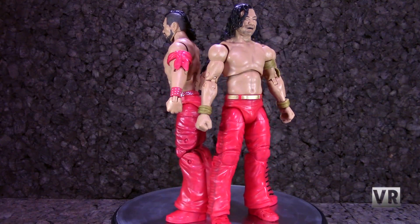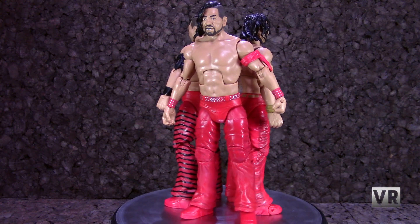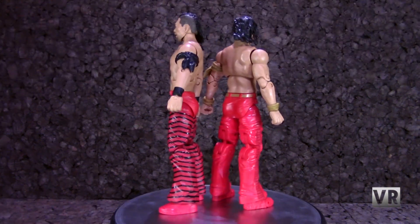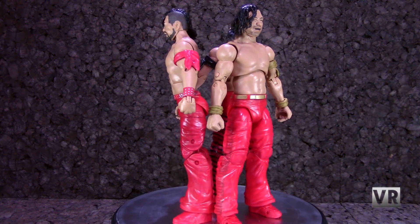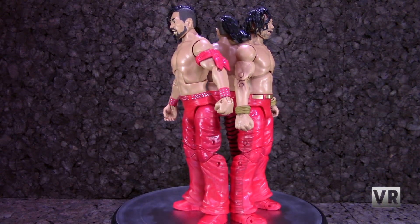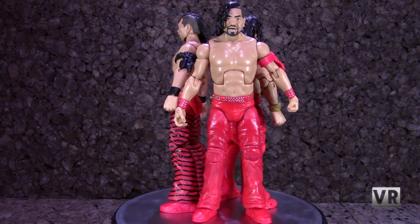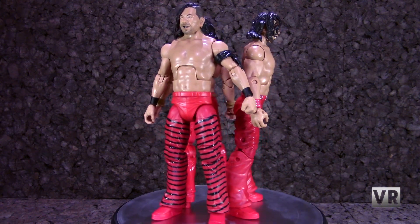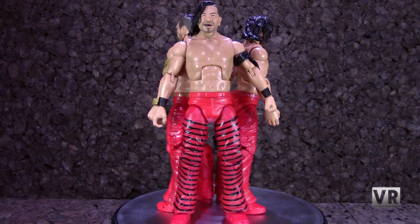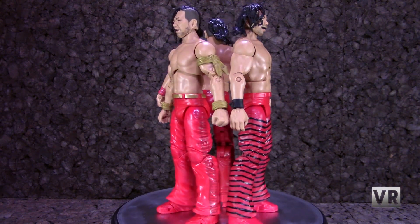In terms of sculpt and paint work, there's not really a massive amount of difference. The sculpt is slightly different because of the new articulation in certain areas. But there's basically still only paint in a very small amount of areas, and the sculpting is pretty basic but accurate. So there's not really any improvement in that area. The only improvement is that the wristbands on the Ultimate are sculpted pieces instead of just being painted on like they are on the Elites.